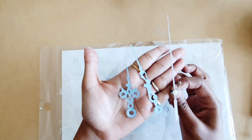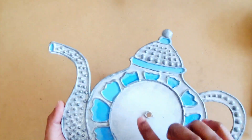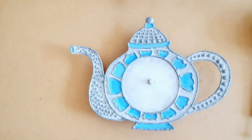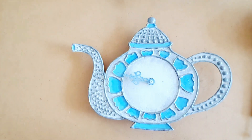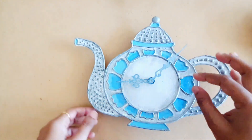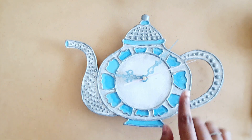And I am going to let them dry. Now I have made a hole in the center of this teapot and I am going to attach this clock mechanism to this teapot. And our teapot shaped kitchen wall clock is up and running.